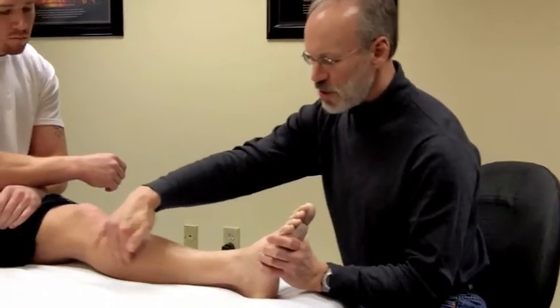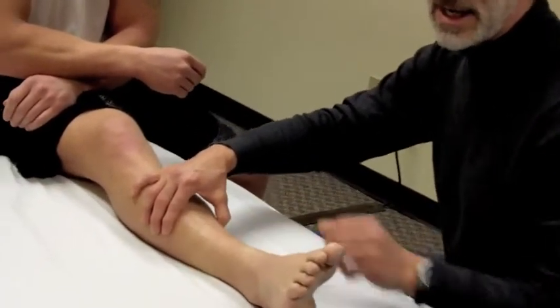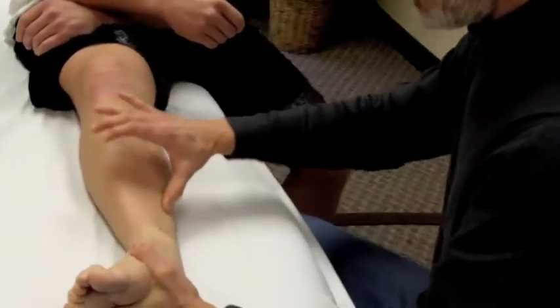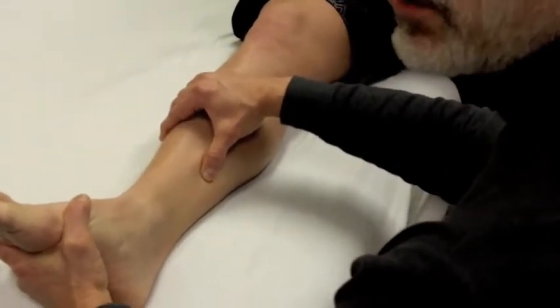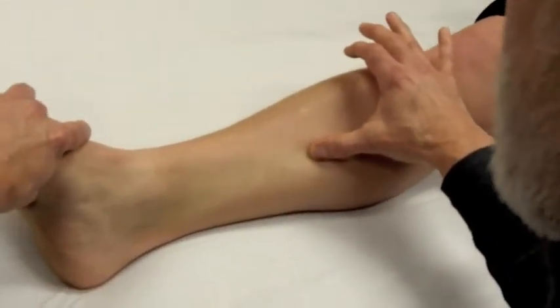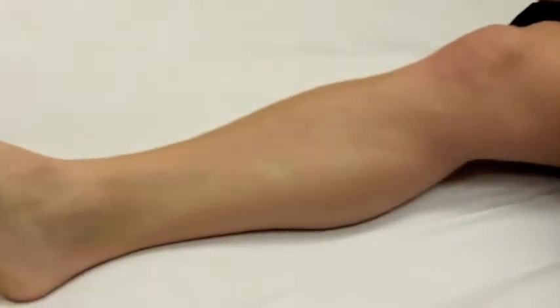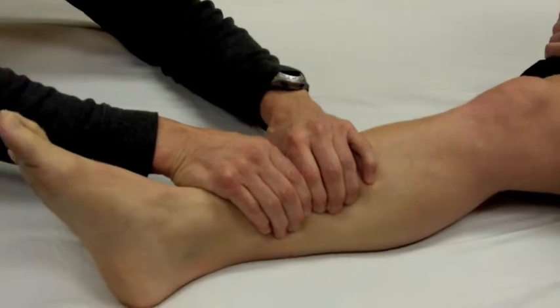If you come across an eversion ankle sprain, it will be just the exact opposite type of treatment. In the inversion sprain, we talked about the peroneals. Well, in an eversion ankle sprain, it's going to be the long tendon muscles that come around the medial malleolus — your tibialis posterior, flexor digitorum. These muscles run behind the medial malleolus, so from a treatment perspective it would be very much the opposite of what we just did for an inversion ankle sprain.